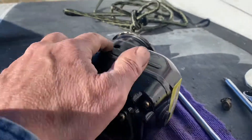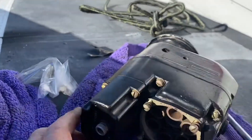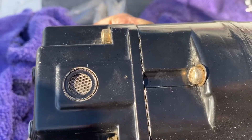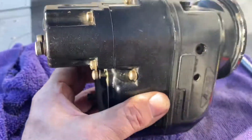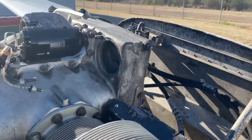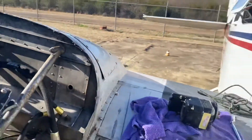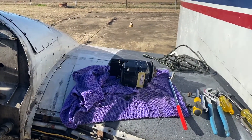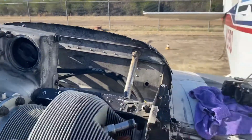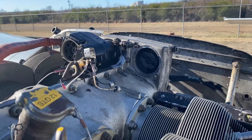They've got vent holes in the back. She'll be good — good for another couple hundred hours. I figured 200 hours more on the mags after I change the capacitors. We'll put another 200 hours on these mags and then send them in for their 500-hour IRAN inspection.